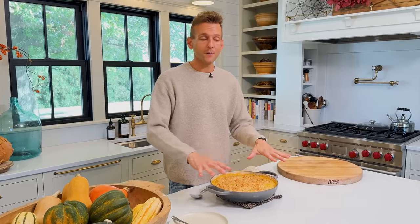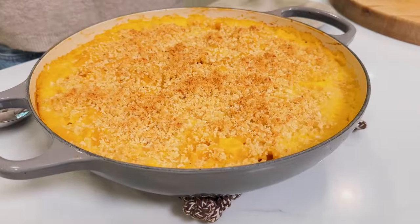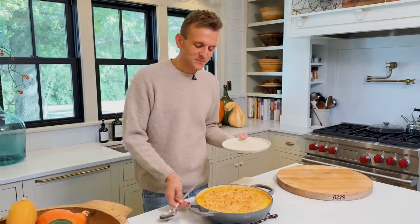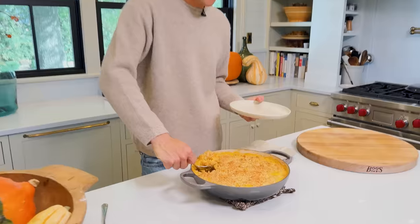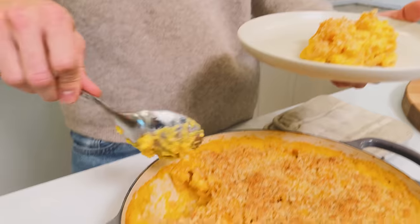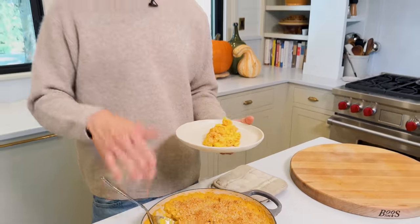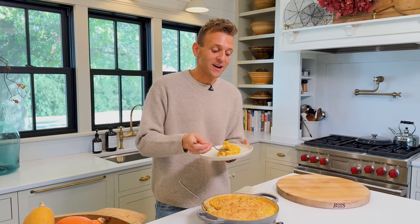I pulled it out of the oven — it was bubbling all throughout, really hot. You can see those breadcrumbs started getting toasted on top. I let it sit and rest for a few minutes for the sake of your mouth. It's now a casserole you can eat right from the pan. Remember when we put it together and it seemed like such a thin, soup-like sauce? Look at it now — it's like macaroni and cheese. It thickens up because we cooked those noodles al dente and they actually finish cooking in the oven, soaking in all that sauce.